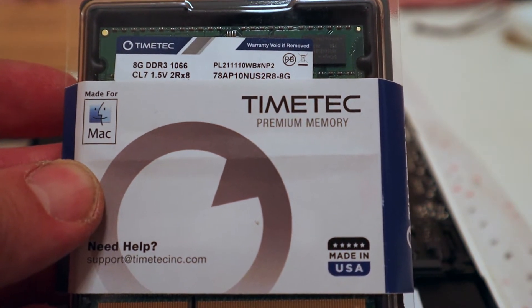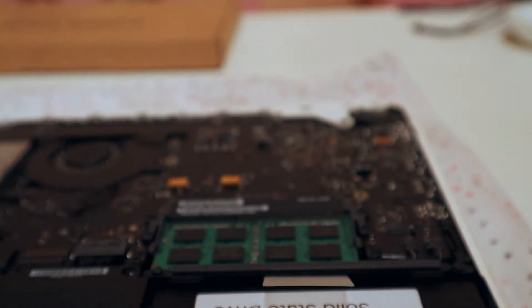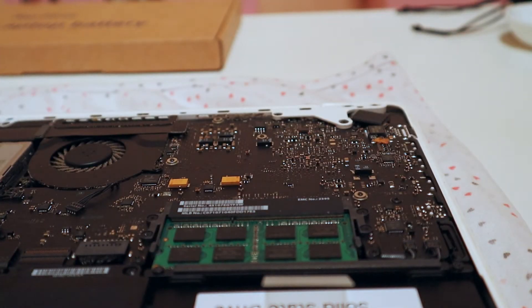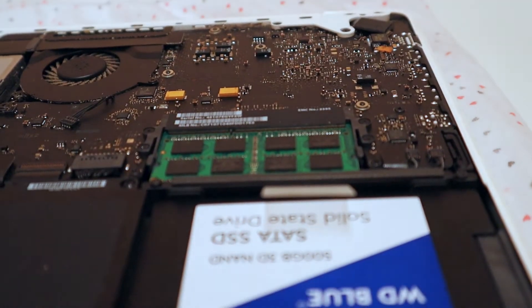I got this Time Tech premium memory. I'm going to go ahead and open this, and then we'll go and remove the old gigs of RAM that are in here.